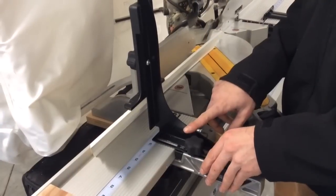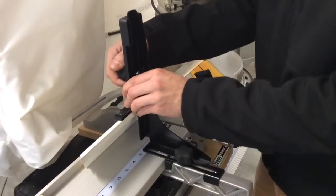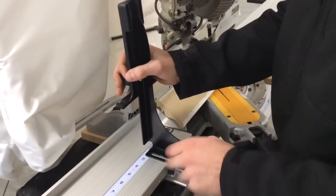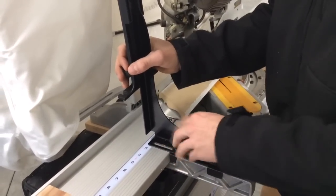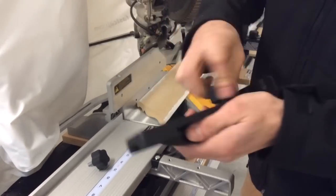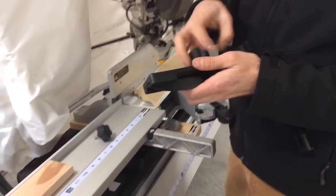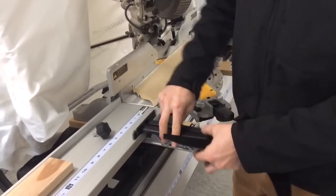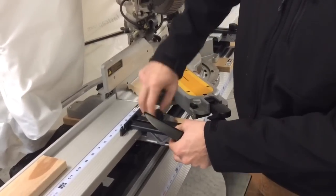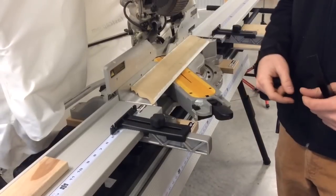The other awesome thing about this is that if you don't want to use this functionality and you want to just use it the way the old crown mold stop works, you can actually take it apart and reconfigure it exactly the way that old one is. All you have to do is take this knob all the way out, then this piece pulls right off, and then if you loosen this knob all the way off as well, this will sit right down on here. All you've got to do is put this knob back into the threaded hole, and there you go — you have the old version of the crown mold stop ready to use.